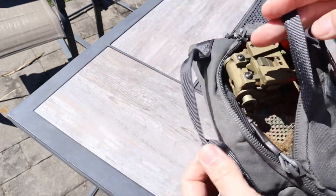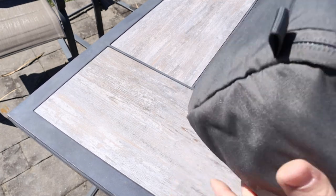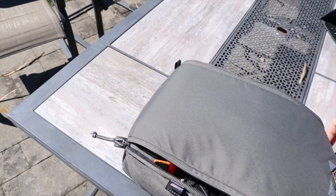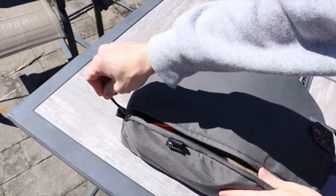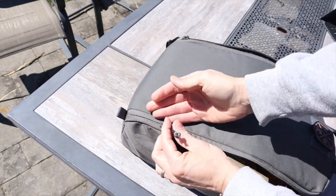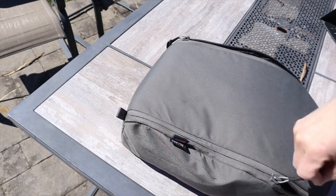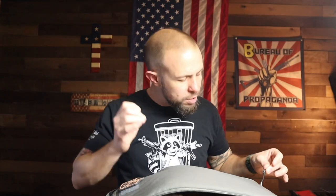On the front there are two carry handles to carry it around — they are stitched extremely nicely. On the other side you have two pull tabs to help zipper the bag. I've also seen people put a sling from the pull tab to the carry handle so they can sling the bag over their shoulder, especially if you are traveling — that is a very good idea. The zippers are high quality, smooth, and have a very good pull tab on them. OT Gear did a great job with the pull tabs.